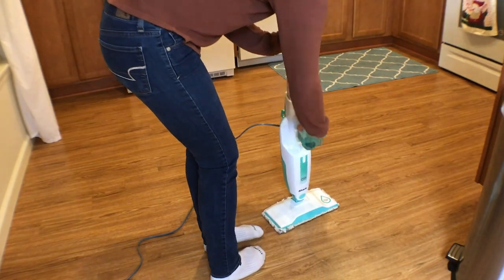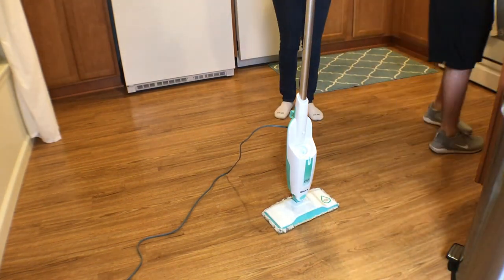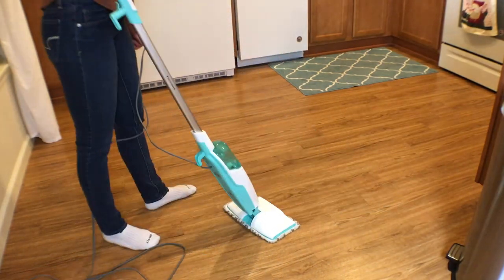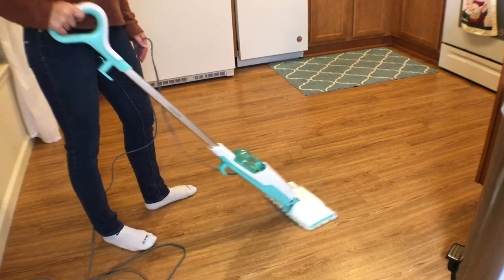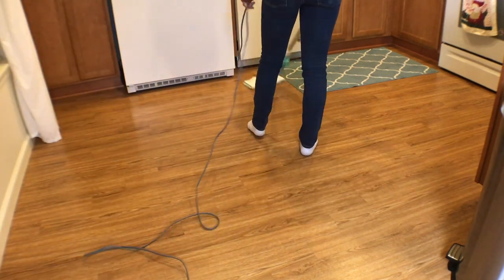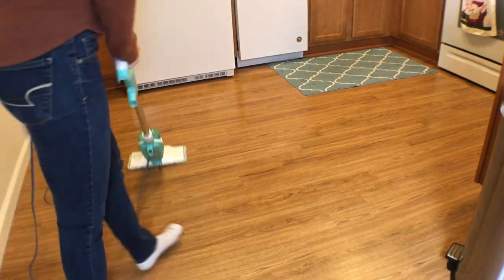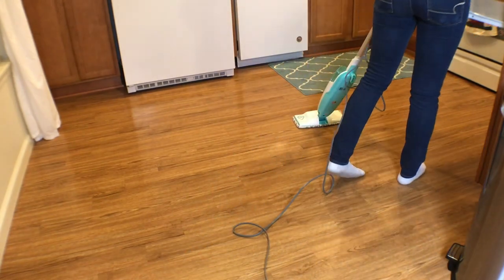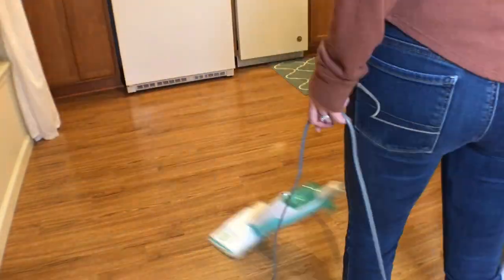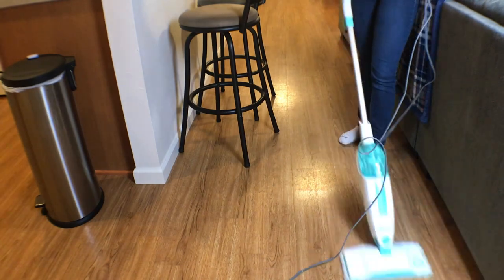Now that I've vacuumed up most of the dog hair, I go ahead and use my Shark steam mop — this is the best mop I've had for these floors. You literally just fill it up with water, pump it a little bit to get the steam going, and it gets hot, steams, and basically melts off all the dirt on the floor. I really like it because it doesn't soak the floors, dries pretty quickly, and gets them pretty clean. I'll link this down below along with the vacuum.